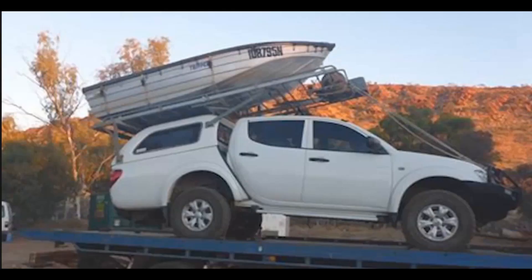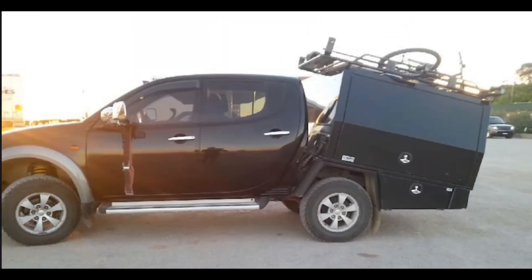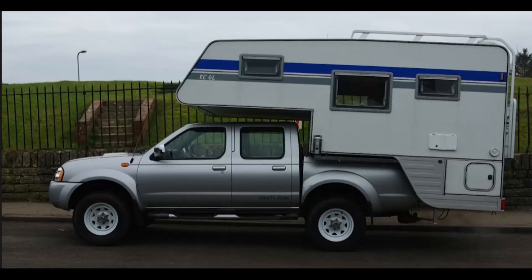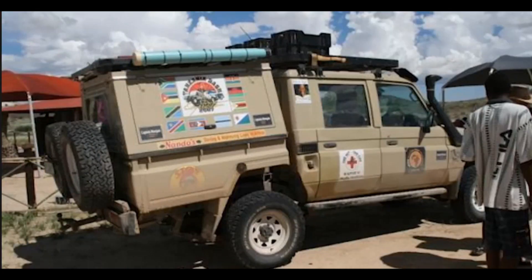Cadogan says if you Google 'bent chassis Triton' in the image domain you'll find example after example — and it reeks of overloading, dynamically overloading. But if you search further you'll also find Navara doing this, both early and late model, and other unidentified utes. Even the Humvee is susceptible to this banana-like bending. It's clearly not a Triton-specific problem.